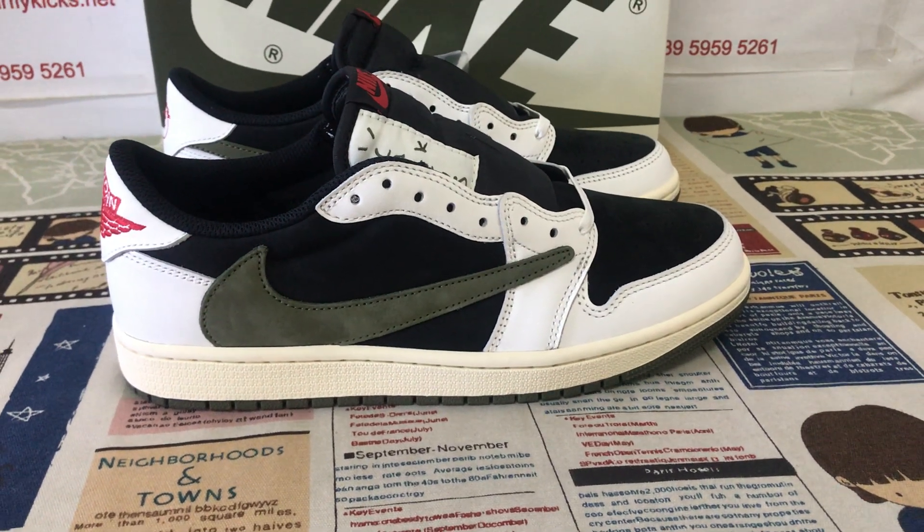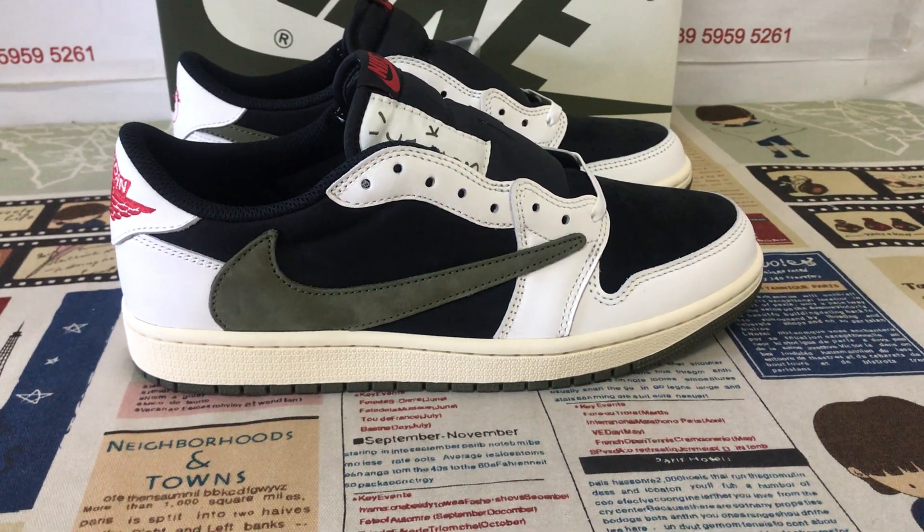Hello friends, let me show you the Travis Scott Jordan 1 Low Olive.